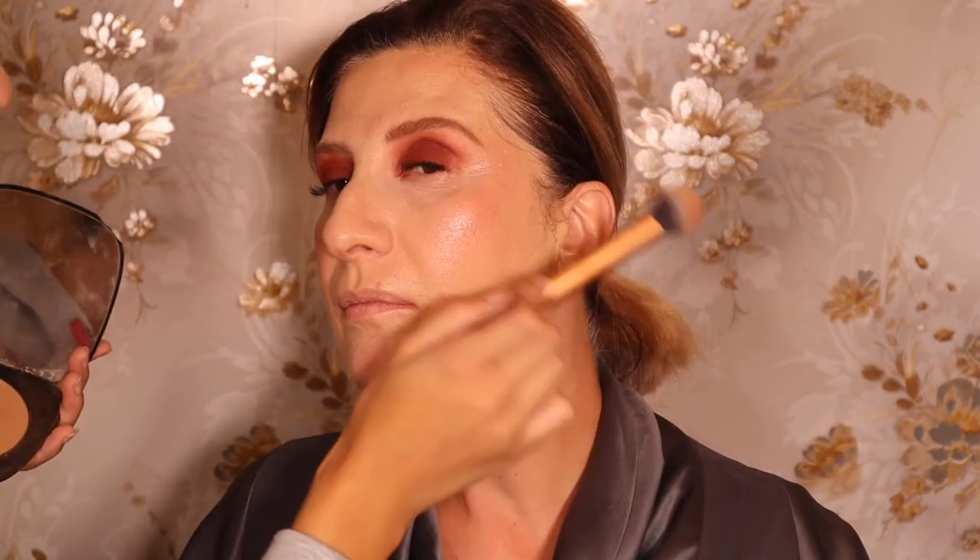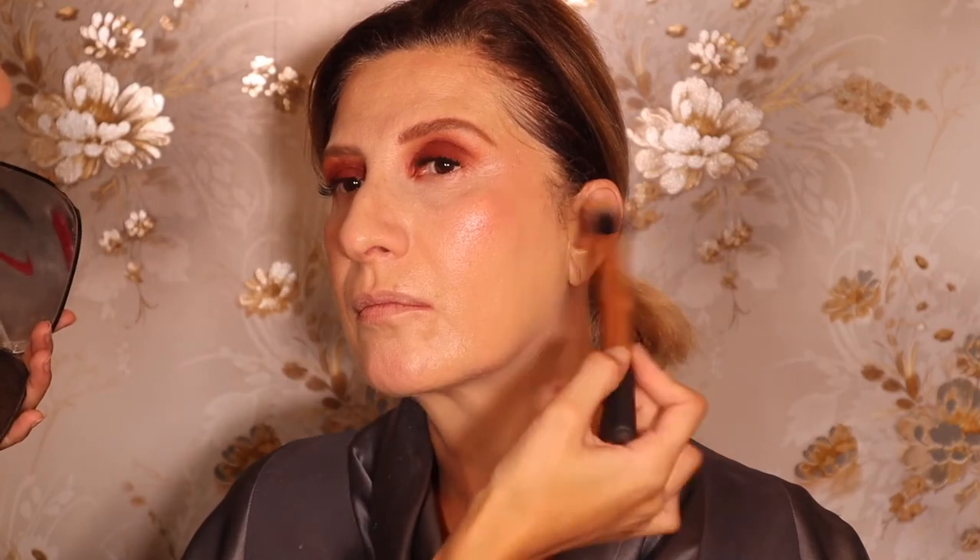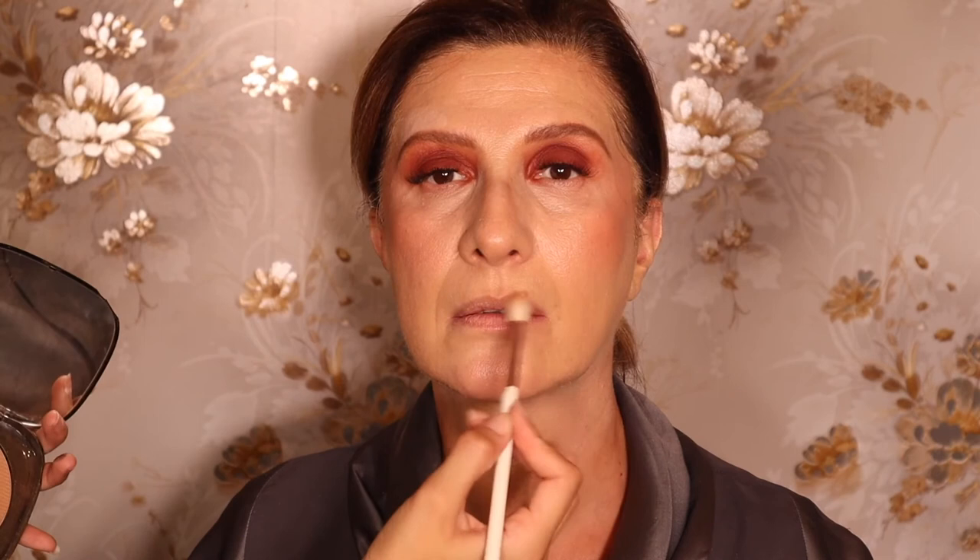I'm going in with the Marc Jacobs bronzer and I'm not bronzing too much, just a little bit. With contour I will usually bring it here, but I'm bringing it up because we want to lift the face. Now we're going to just contour the nose a little bit — I'm bringing it towards her brow. I'm also going to contour a little bit on the top of her lip just so it looks a bit more fuller. I'm putting this cream shade in her waterline.